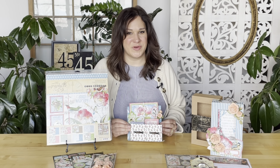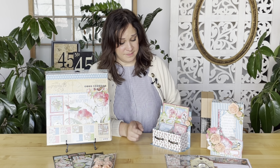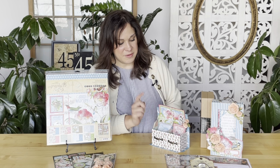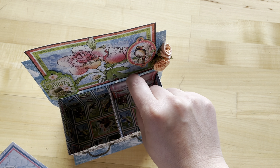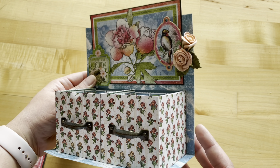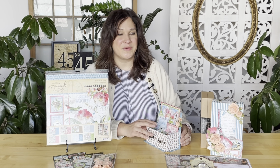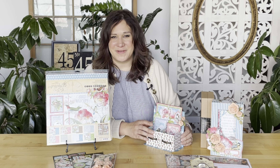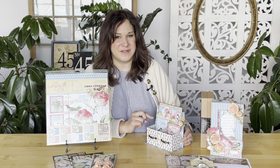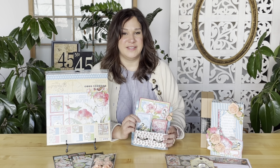Welcome to a DIY desktop organizer tutorial. I'm Shari Filamahala here at the Graphic 45 office, and today I'm going to show you how to take some paper sheets, our new metal handle embellishments, and a few roses and turn them into this gorgeous desktop organizer. This would also be a super fun gift idea, and it's simple to create.